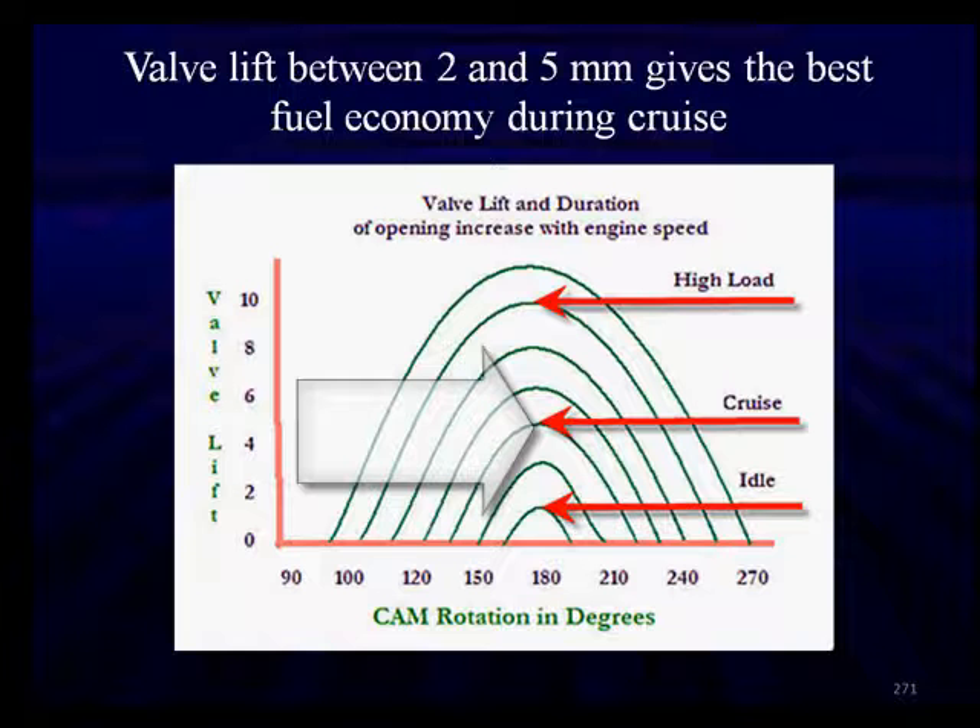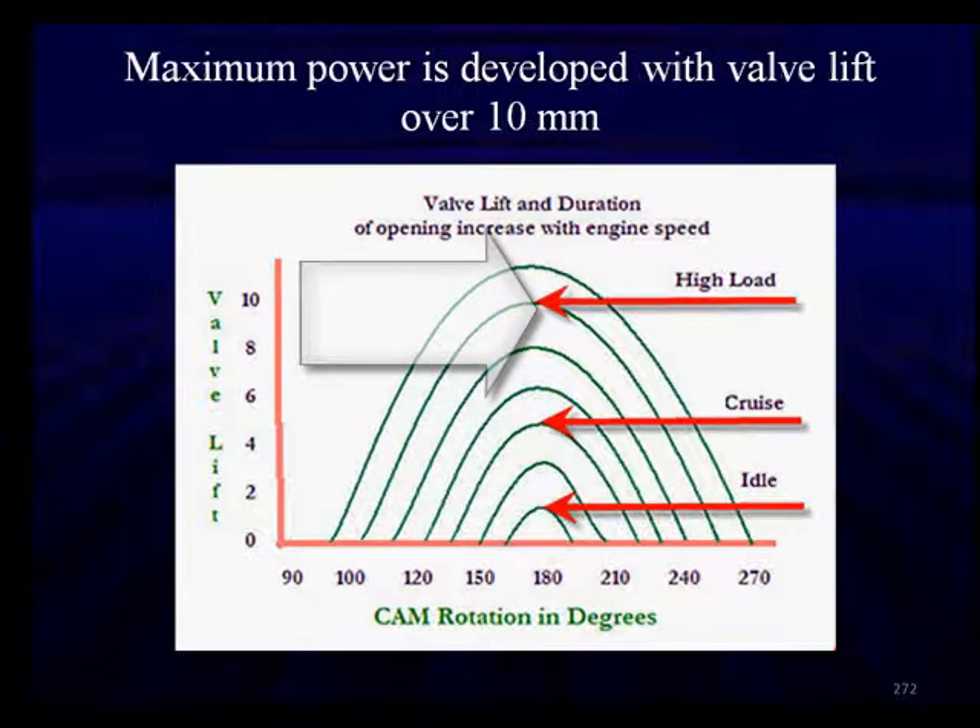Valve lift of 5mm gives us the best fuel economy during cruise modes — great fuel economy and smooth idle. When we go to maximum power, it's developed with valve lift over 10mm, anywhere from 10 to 12mm depending on how much power we want. This is essentially a full race cam profile. A full race cam in the old days of a fixed cam was considered to be about 11mm lift.